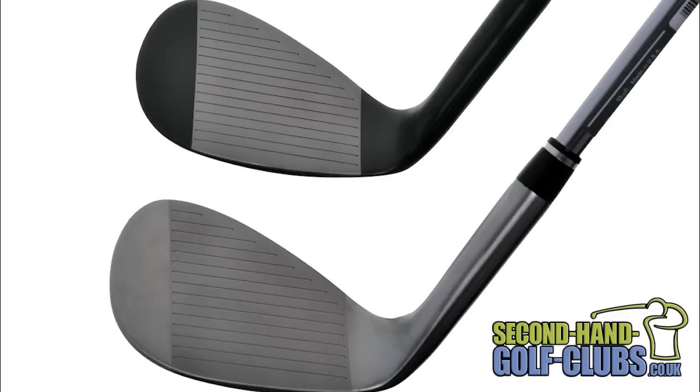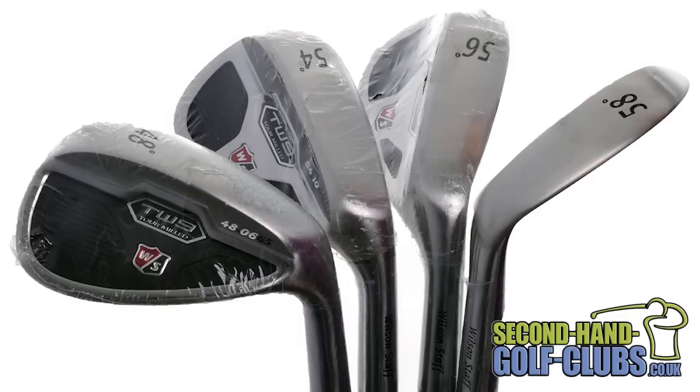The lower lofted 48 and 50 degree options have a bigger cavity design for forgiveness on fuller shots, while the 52 through to 60 degree options offer a smaller traditional tour preferred head design.